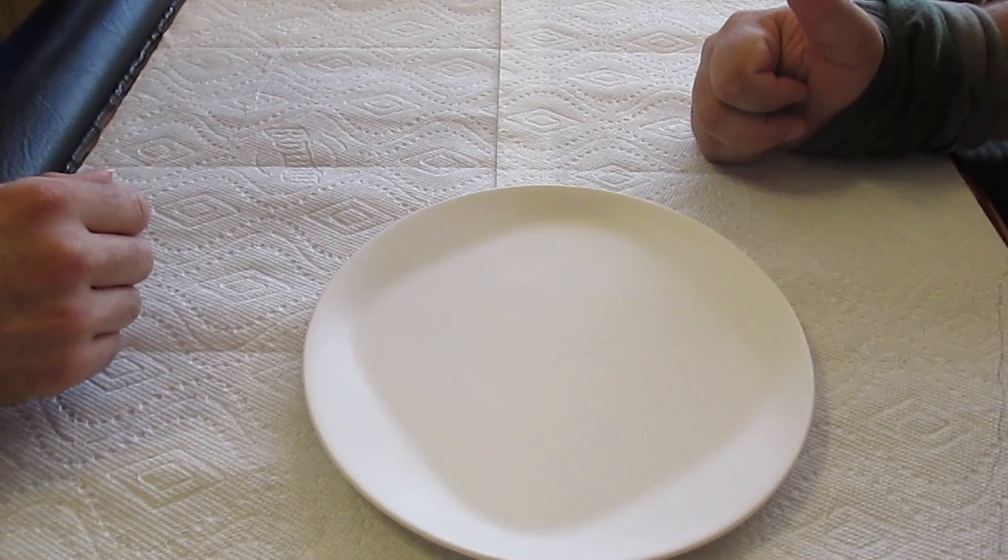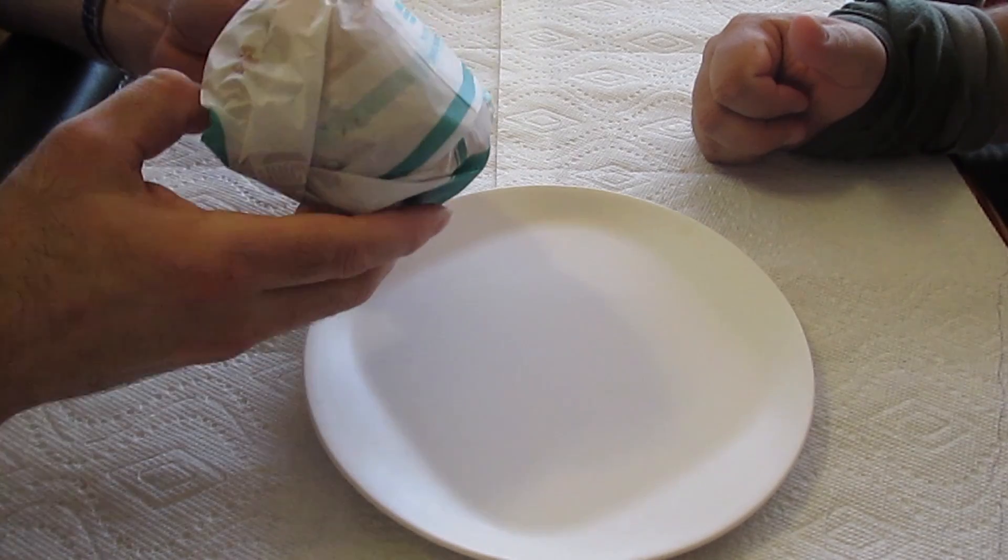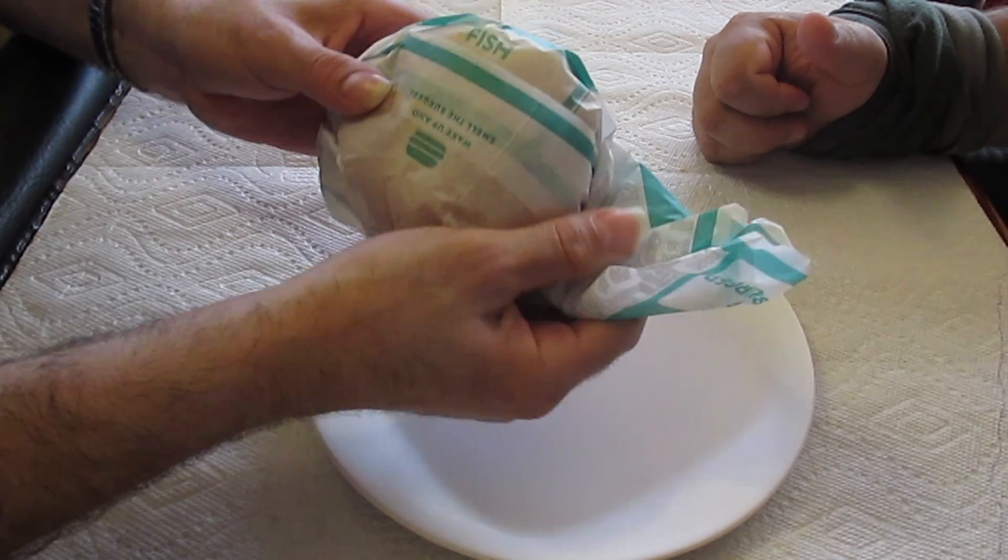Welcome back folks, this is Mr. Bob and John again with another review. This time we're gonna give you the Jack-in-the-Box barbecue double cheeseburger.